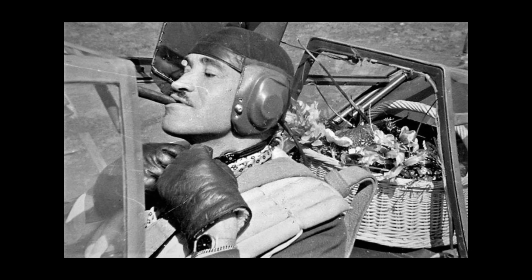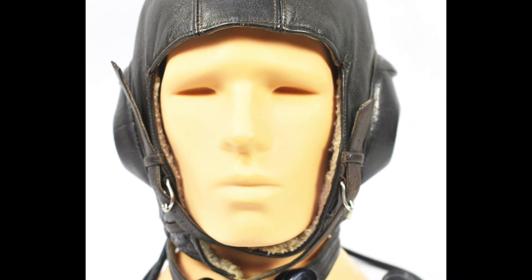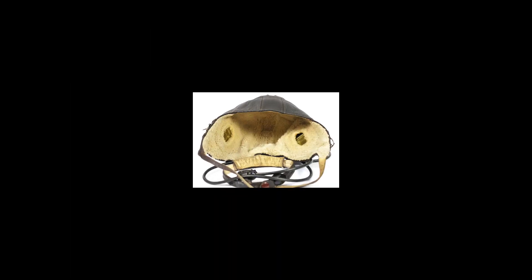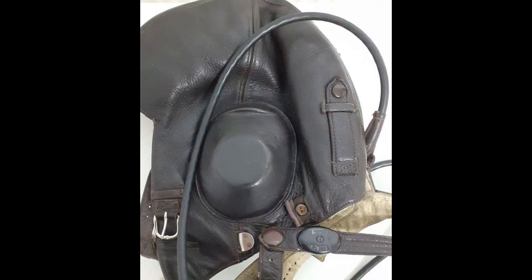Hi, this is DID. During World War II, the winter flying helmet and oxygen mask were essential equipment for German pilots flying at high altitudes, providing them with comfortable and safe flying conditions.